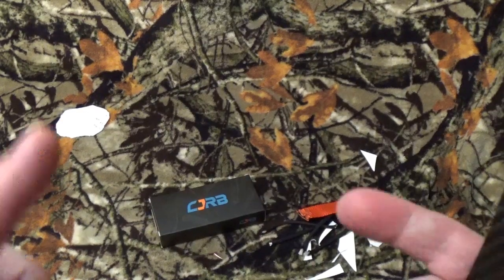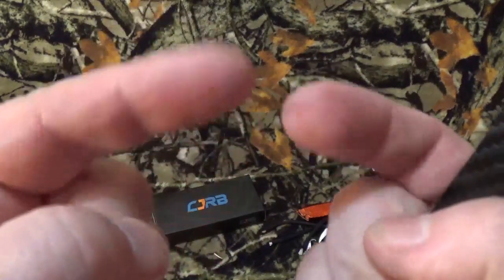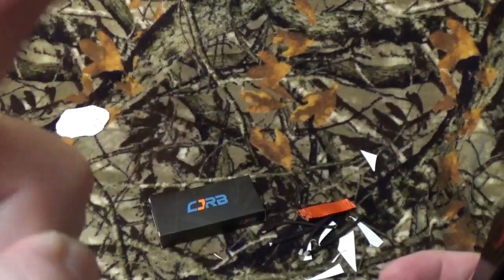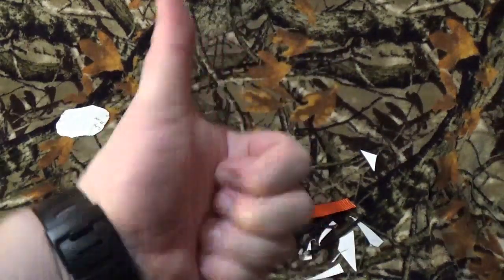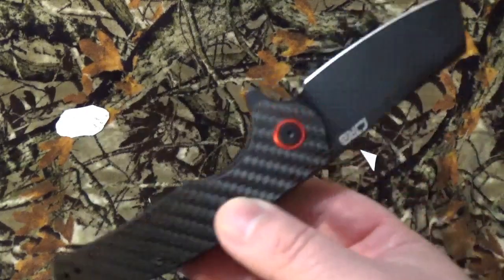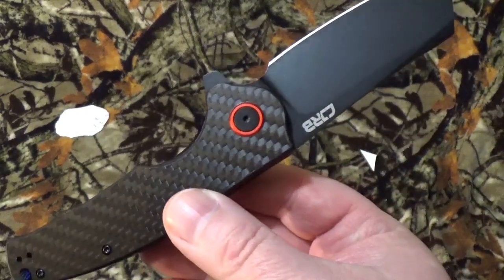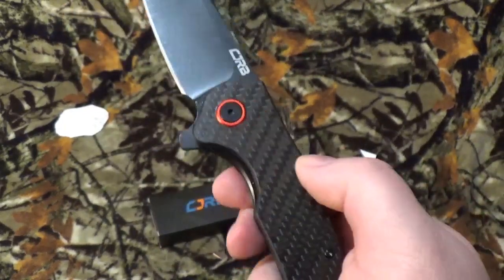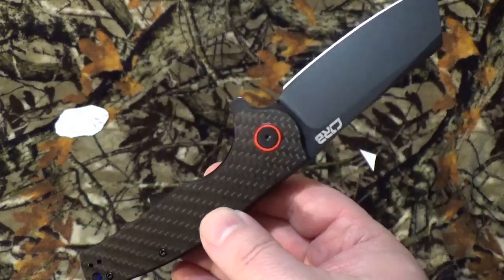Now here comes the part of the video I love the most. I want to know your questions, comments, love, hatred, anger — all that fun stuff right down below. Do you think it's a noise or an F-bomb? For a pocket cleaver, I have loved carrying this thing. It's been buttery smooth, held an edge well, and this thing just looks sexy with that black carbon fiber on that black.